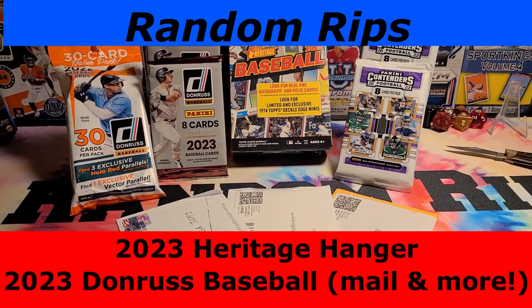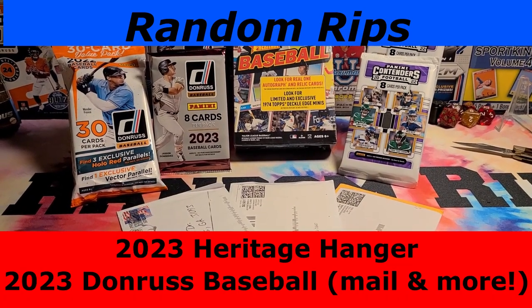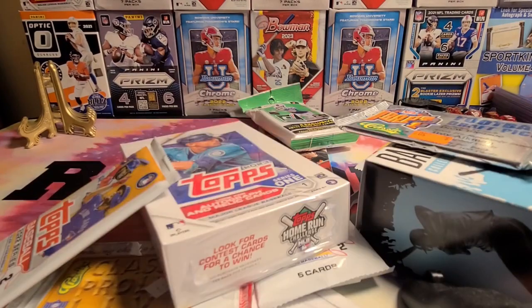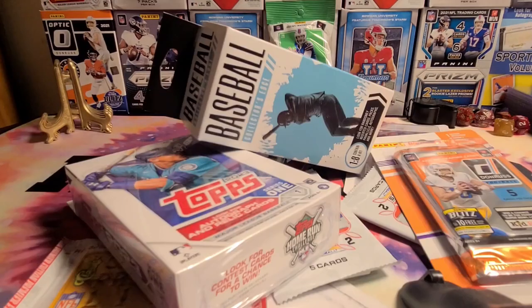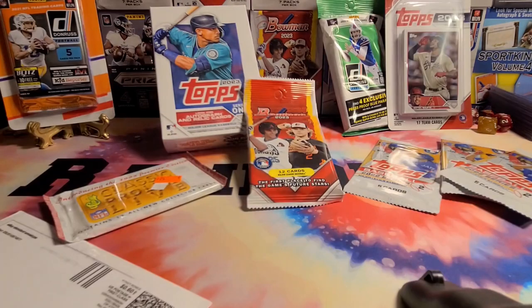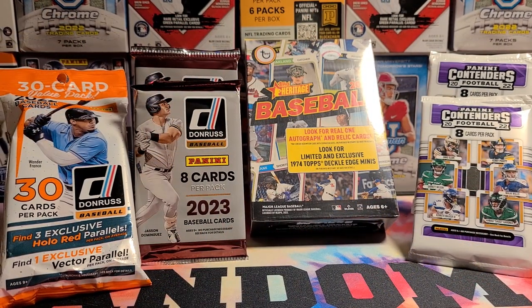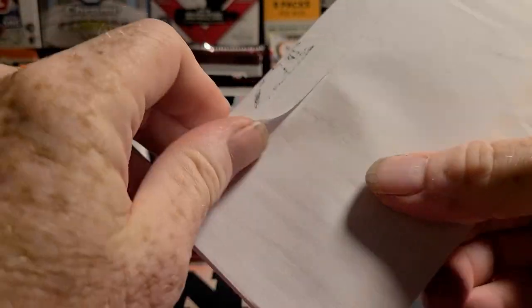Hey y'all, it's Random Rips. Check it out, we got some stuff to open — lots of stuff. Well, here it is, another Monday. But I did manage to dig some stuff up. Got a couple things in the mail that'll brighten up any Monday.